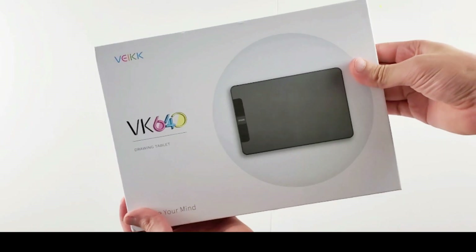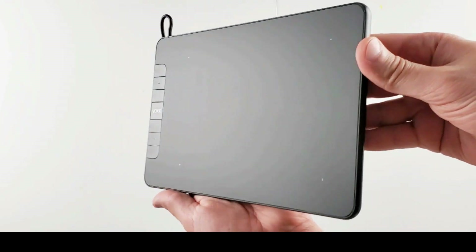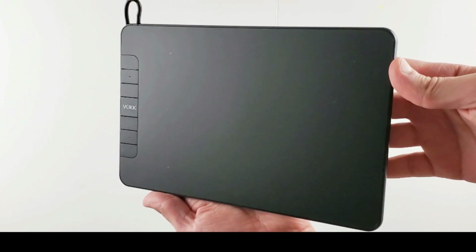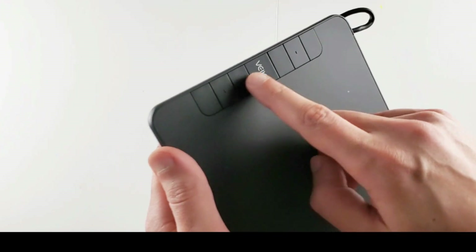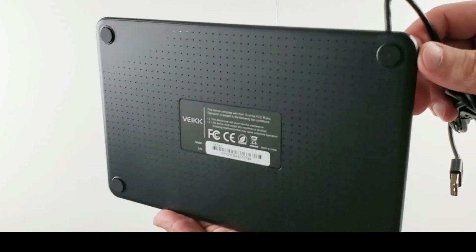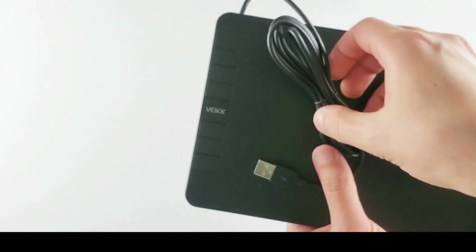Now let's do a quick unboxing first and then we will test the VEIC VK640. This is the tablet box — it looks good. Here's the tablet: a small size matte surface tablet. It has a 6x4 inch active area. There are 6 express keys on the tablet. Here's the back side with 4 rubber feet. The cable is attached to the tablet — not removable.